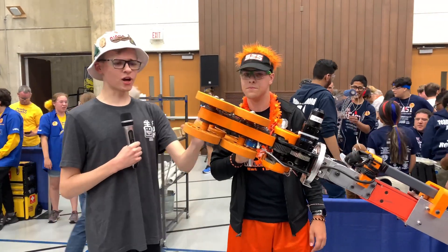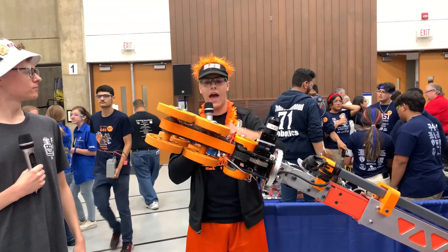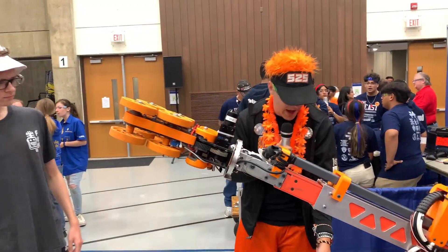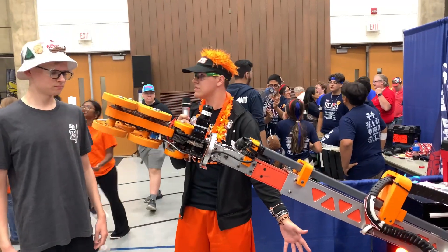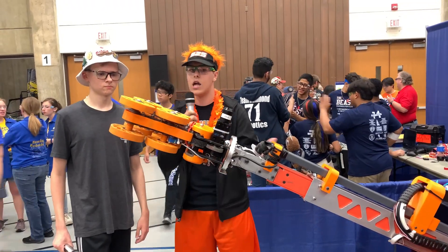One thing I'm curious about: how did you come up with this design? It's very unique. It took a lot of thinking, but we were really curious about how we could flip over the cone. We realized we already do that with our wheels — that's a proven concept. So why not take that exact same design and put it right up here? We're flipping the same thing around, it's just a bigger assembly that has to be stronger.